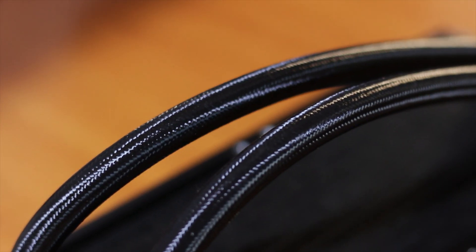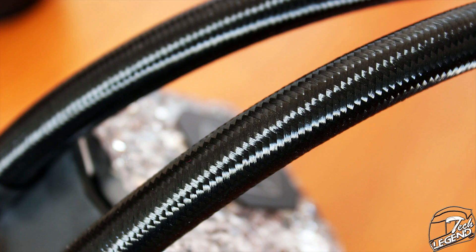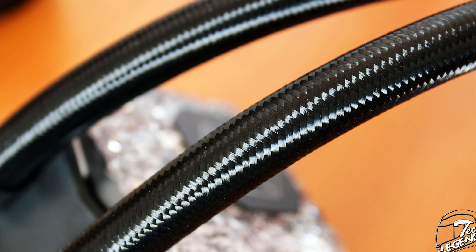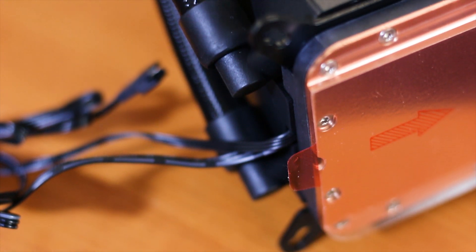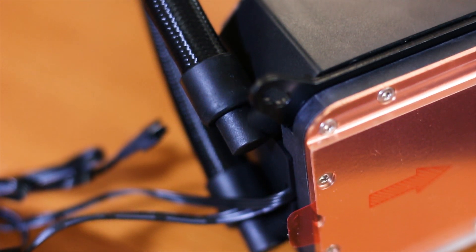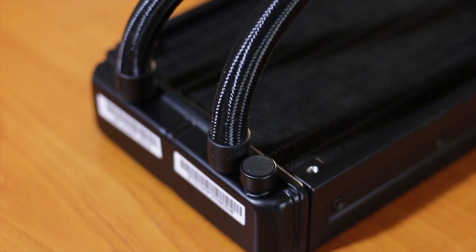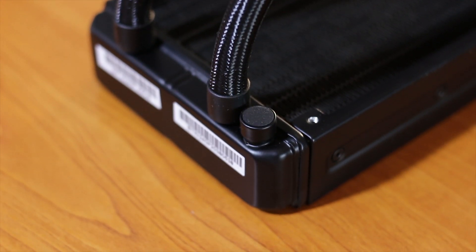Next up there are the two tubes, which are covered by a high-quality nylon sleeving across their entire length. The tubes have a total length of 400mm and connect to the CPU block via plastic-made angled fittings, which can fortunately swivel. The fittings on the radiator side are made from the same plastic but do not swivel.